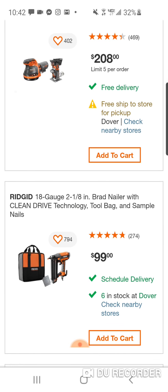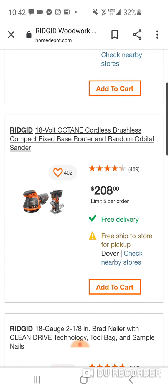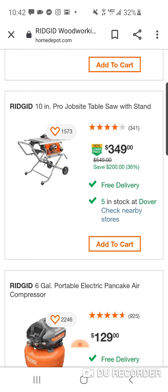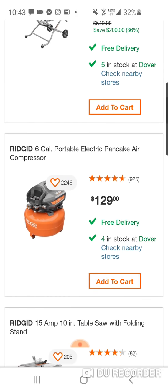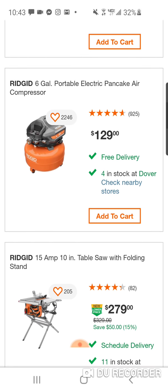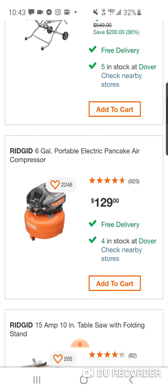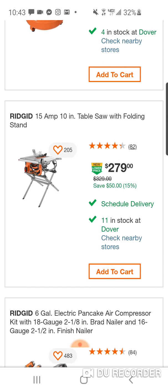$99 — this ain't bad for the brad nailer. You get some nails. $208 for this — no. Why would I do that? We've seen this Octane router for $99, and that's even without the hack. But this orbital stand is like $39 or $49. $349 for the jobsite table saw with the stand — this isn't a bad deal, guys. You're getting that stand and a 10-inch table saw. $129 for a pancake compressor, six-gallon. $279 — for another $80 you're getting that rolling stand and a better table saw.